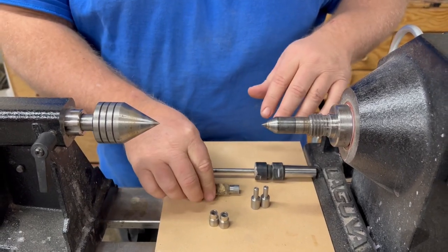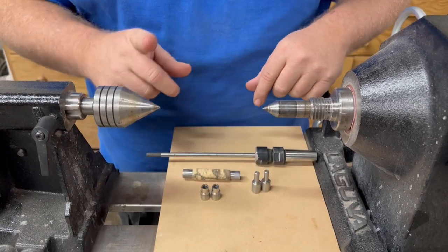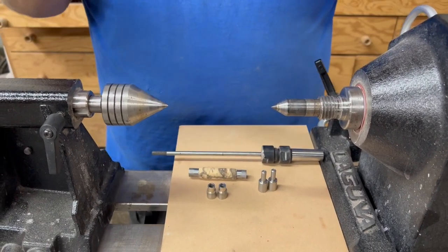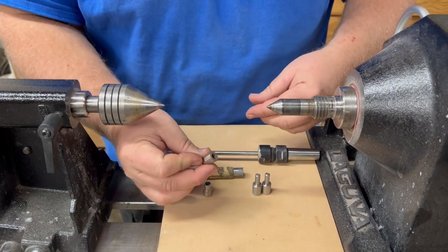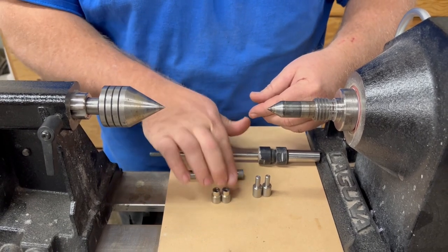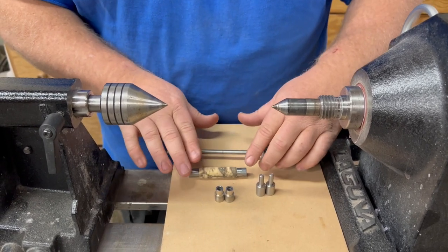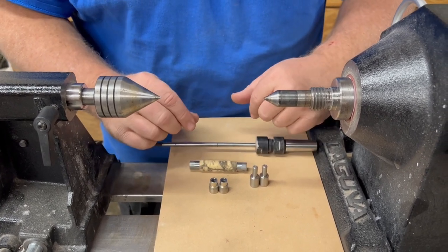These are TBC bushings; these are traditional mandrel bushings. Now let's say you want to turn something like these TBC but you don't have bushings for them because these aren't a very popular kit. TBC bushings are typically only made for the most popular kits because of the expense of them.